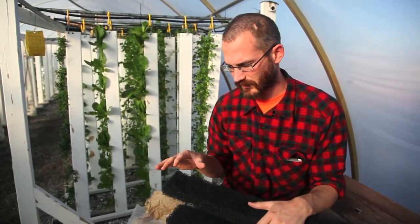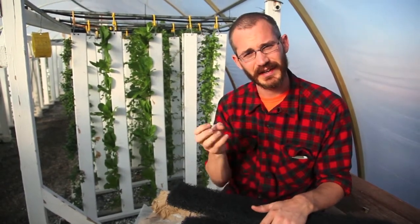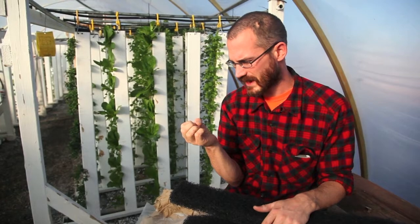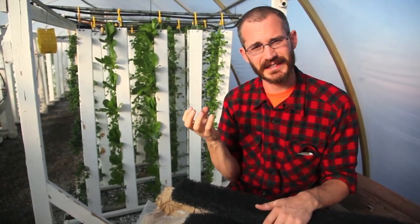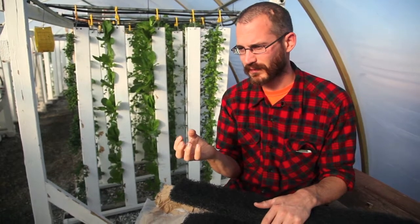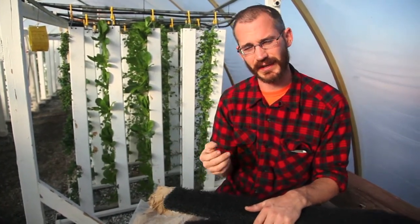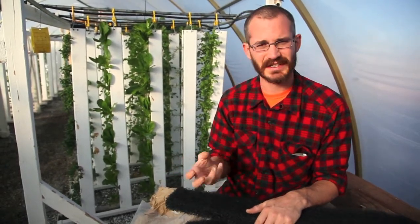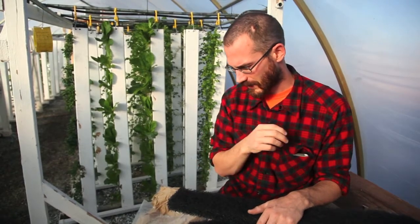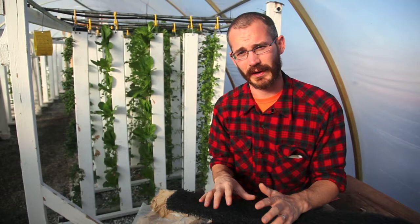When I talk about biofiltration, I'm talking about the surface area of the aggregate, the surface area of the filter media, or whatever you're using that allows the microbes to grow. As the water moves through that, it's exposed to those microbes, and those microbes increase the power of the system because they oxidize ammonia, because they break down and mineralize organic compounds, and because they generally contribute to your system health. Biological surface area is very important, and that's measured in square feet.